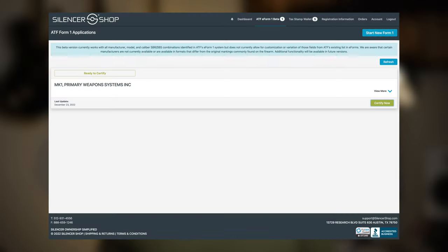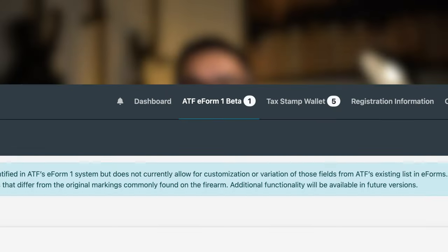What's going on guys, it's Hai. I recently made a video detailing the Silencer Shop eForm1 beta service. Well, after 16 days my Form 1 was approved by the ATF, and it was time to move on to the next phase.